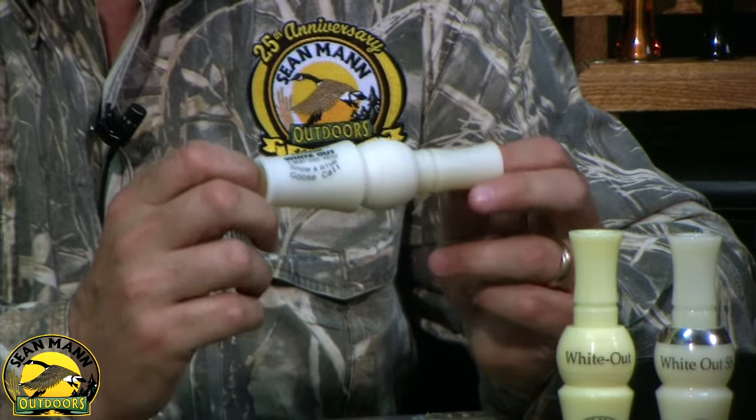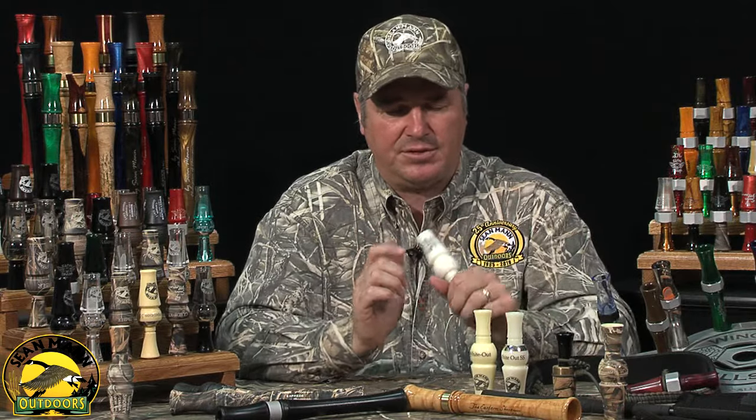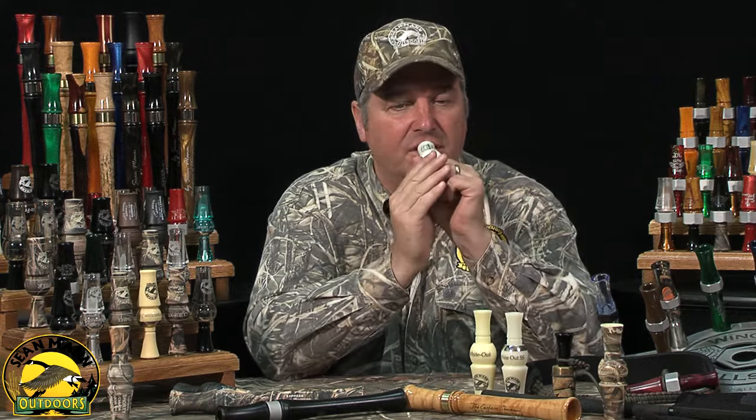The call is easy to learn to use. You can operate it with one hand or two — just put some air through the call and then start playing around with the air, and before you know it you'll be calling snow geese right into you.